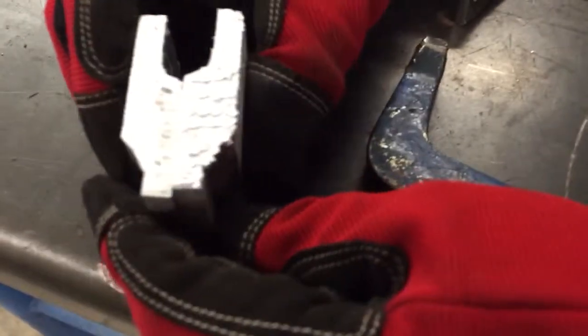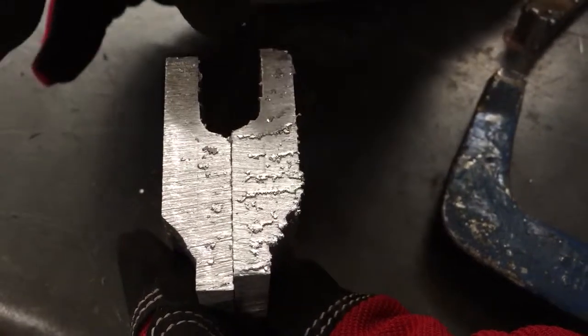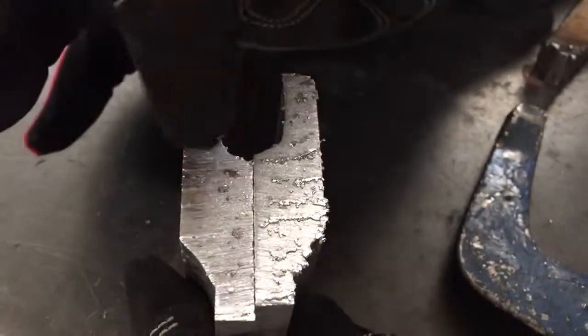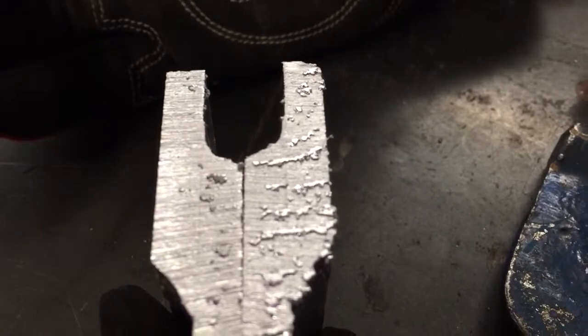All right, now if we're looking at this — let's actually put it down here — it didn't do a real nice clean cut, so we're probably going to have to use something else to cut this. But what little bit I can see is our penetration was probably about a third of the way into the metal, so maybe we could turn our heat up a little bit more or go a little bit slower.